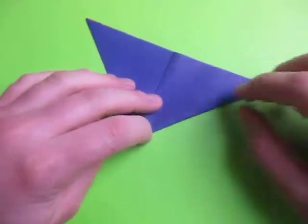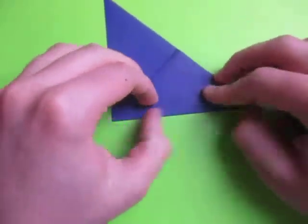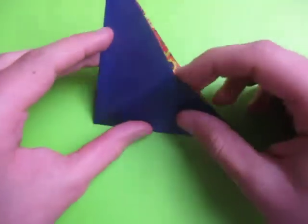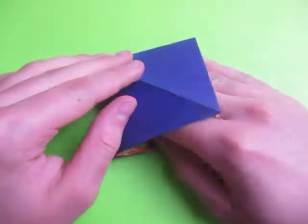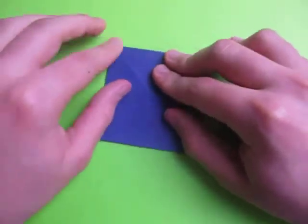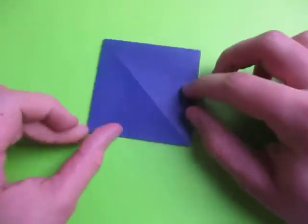This Easter Egg that I made right now is my own design. I'll probably put that other video on private. Open here and squash it, flatten it down like this. And here we have the square base.